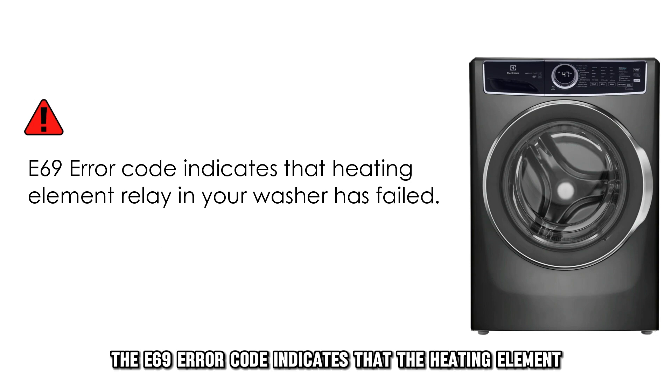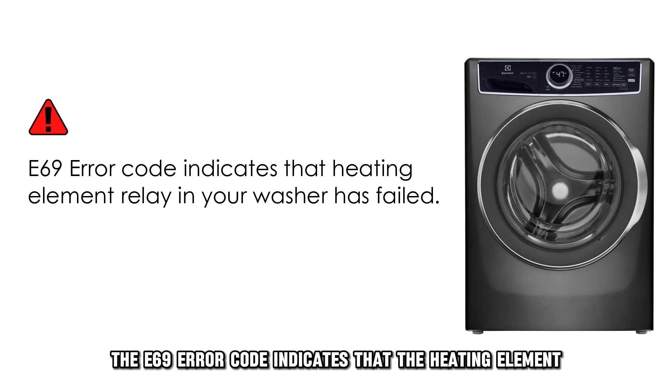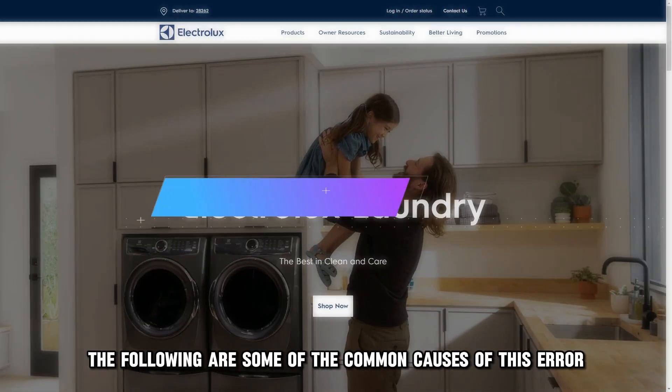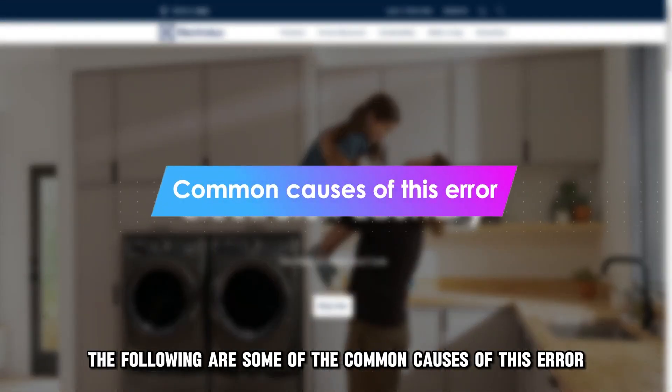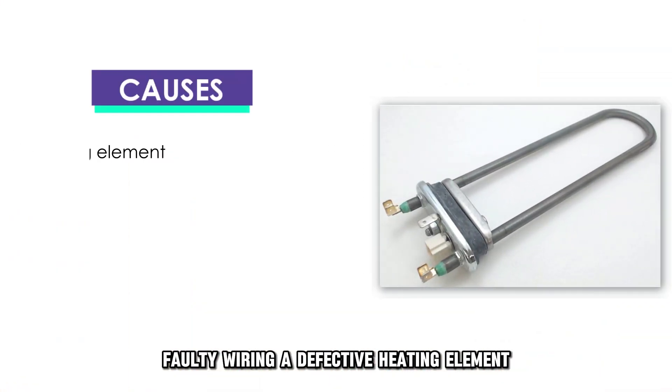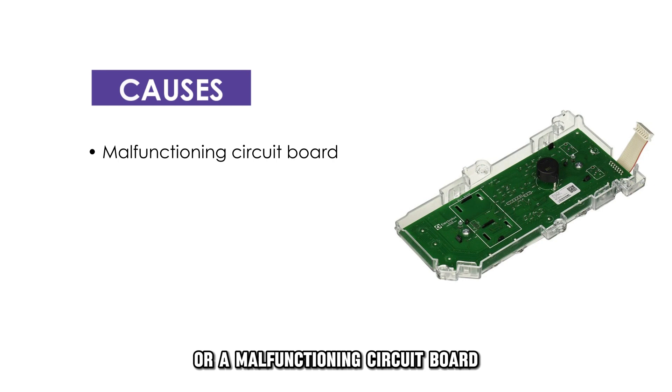The E69 error code indicates that the heating element relay in your washer has failed. The following are some of the common causes of this error: faulty wiring, a defective heating element, or a malfunctioning circuit board.